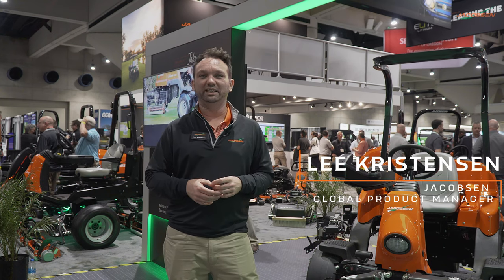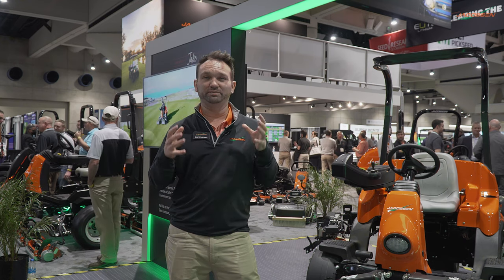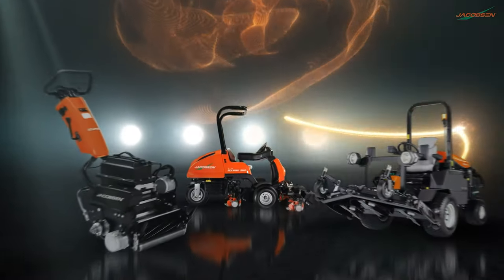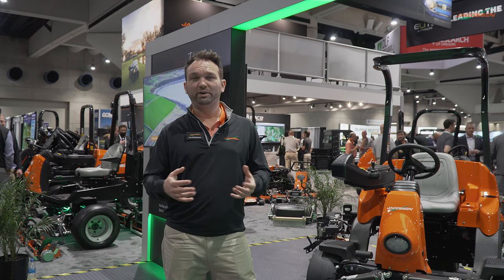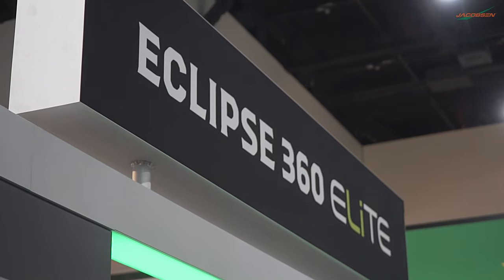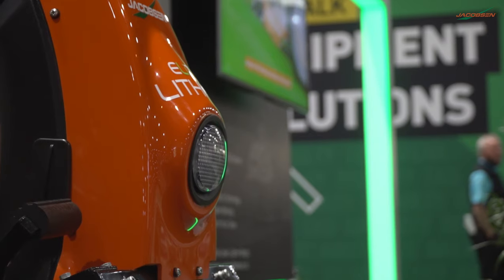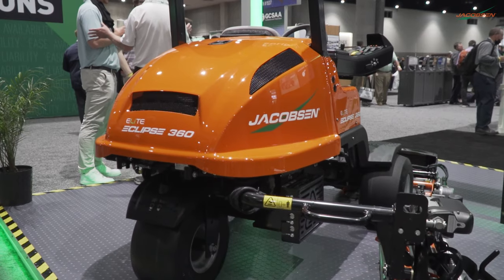Hello, I'm Lee Christensen, Global Product Manager for Jacobson, here to run you through how Jacobson is leading the charge with our electric lithium technology. Here in front of the Eclipse 360 Lithium Elite, now in full production, building on the 10 years Jacobson has of experience with ride-on full electric greens mowers and adding in the expertise of the many hours Textron Specialized Vehicles' Elite Lithium Technology has encompassed on the golf courses. Bringing those together is a great partnership in a really effective Premier Greens machine.